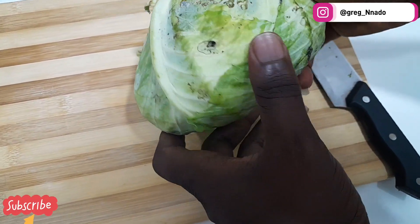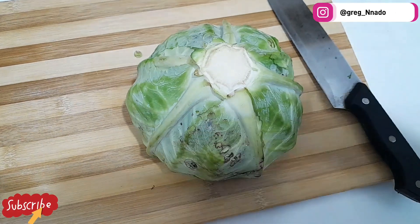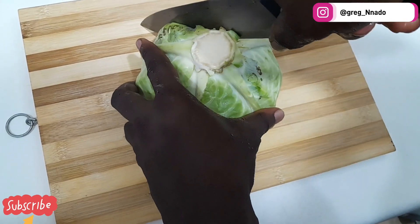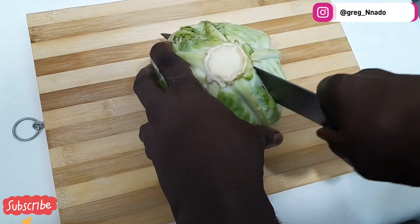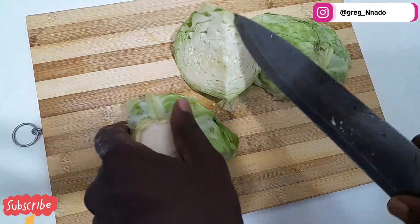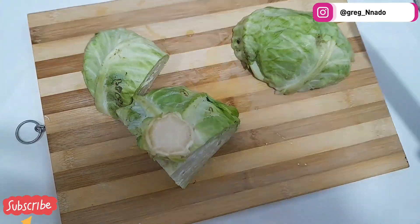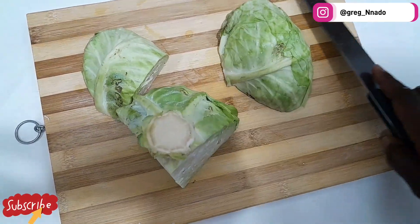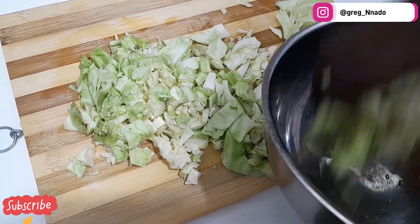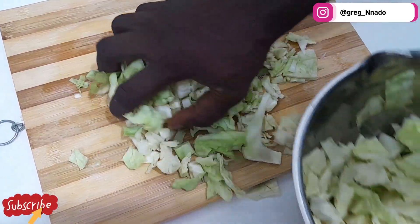Now we're going to use our cabbage. We're going to wash it properly, then after washing it we're going to divide it into two. After that, slice the parts we need. I'm going to pack the cabbage into a bowl and set it aside before moving to the next stage.